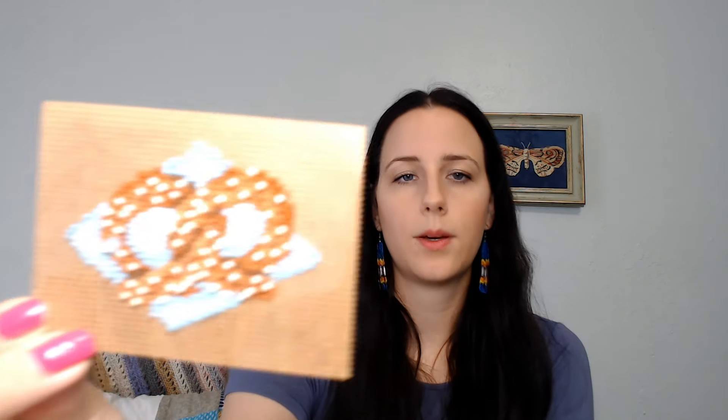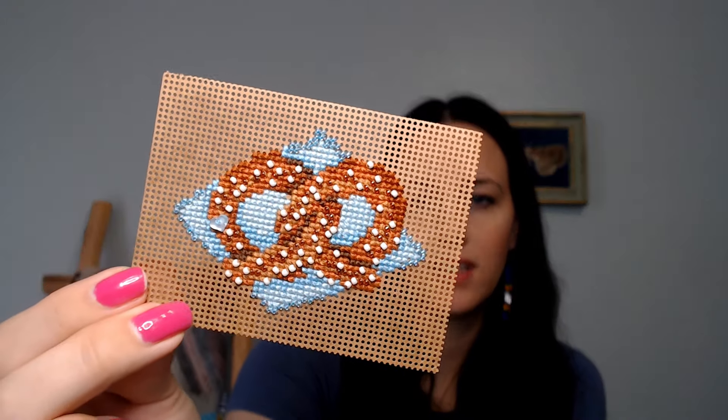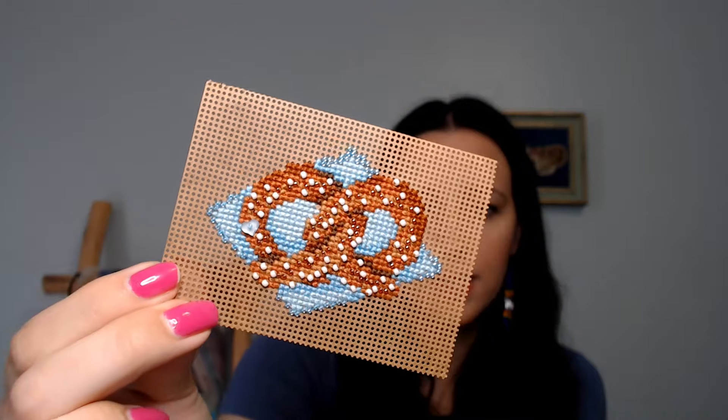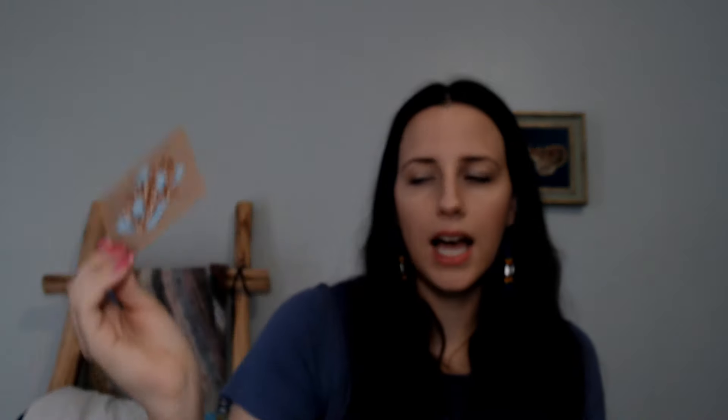I have a finish! This was a new start last time, but it is the Autumn Harvest Pretzel by Mill Hill. Here it is — it's done. It's got all of its beads and everything on it. It's a perforated paper kit and it has a little heart treasure.